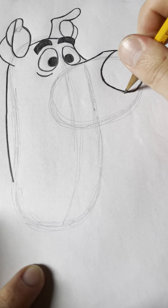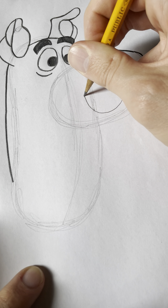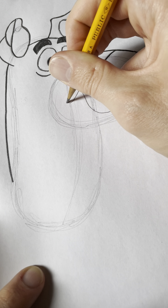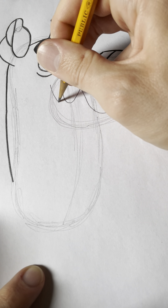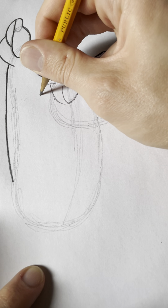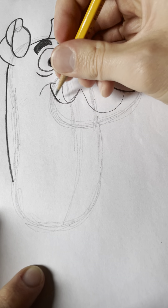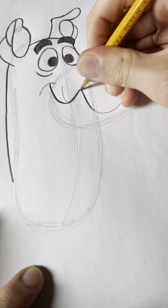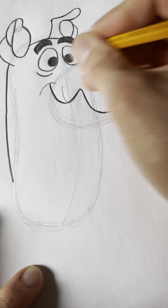Now I'm gonna draw his mouth. He's usually a happy dog so we're gonna make him smile with a big U-shape, curve to a point right there, and then make another U-shape that moves up — actually it goes more shallow there, and then a dimple right there. I'll darken that in to define it. Remember you gotta draw lightly — otherwise if you draw dark all the time you'll make too many mistakes, it'll be hard to erase them and the drawing will look ugly.